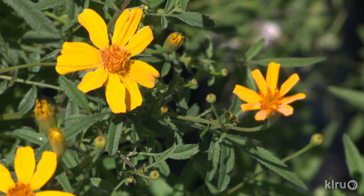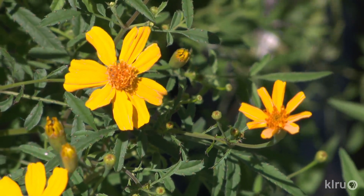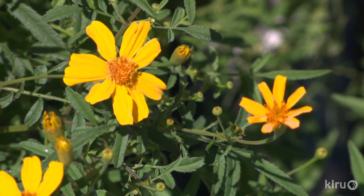Bees and butterflies love the yellow blossoms of Copper Canyon Daisy, which typically blooms in late fall, when most other plants are quite done with flowering. It may also flower in spring, but doesn't always do so. When blooming, the plant will be so covered in yellow flowers that you can barely see the deep green, wispy foliage.